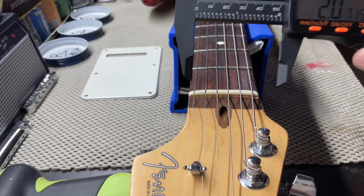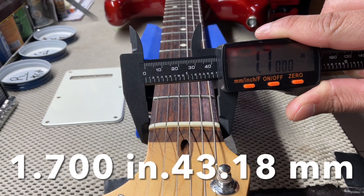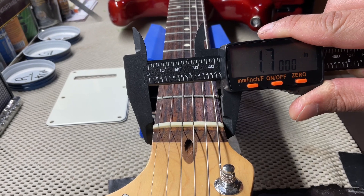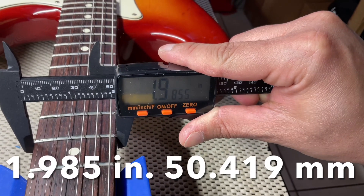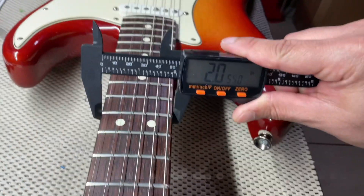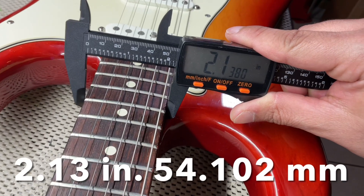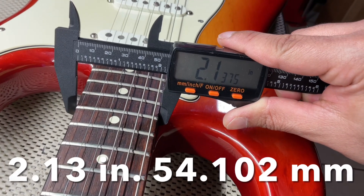Starting off here at the nut, we have 1.7000. On the 7th, we have 1.985. On the 12th, we have 2.05. And on the 17th, we have 2.13.